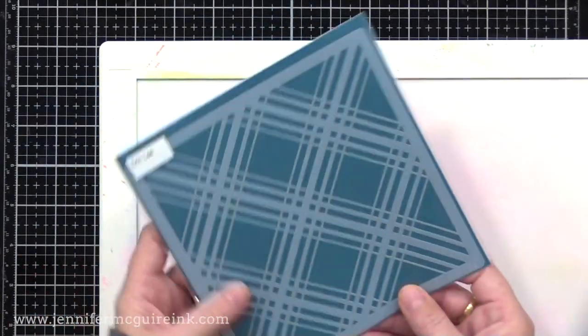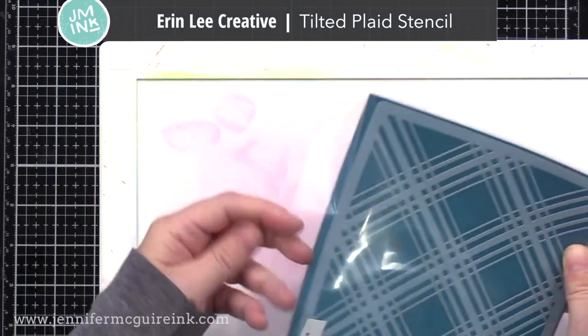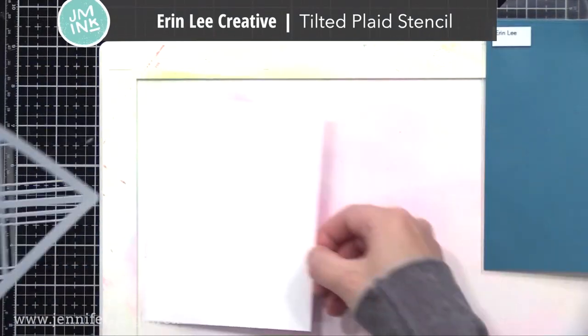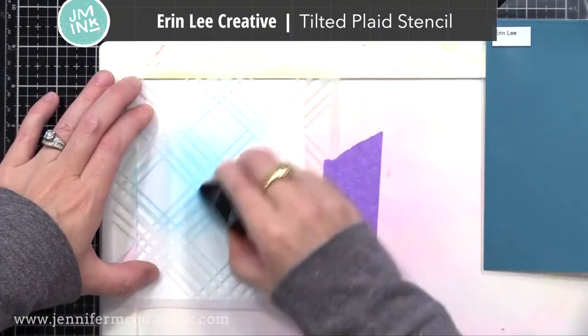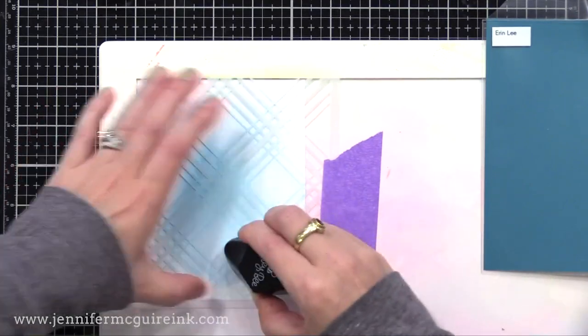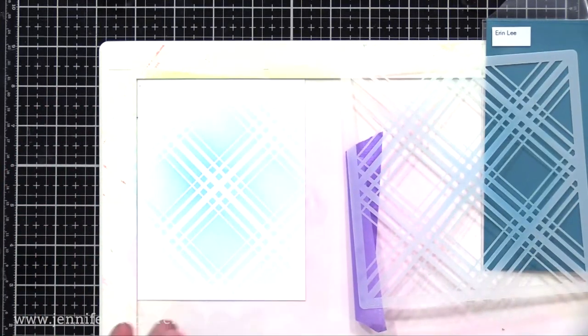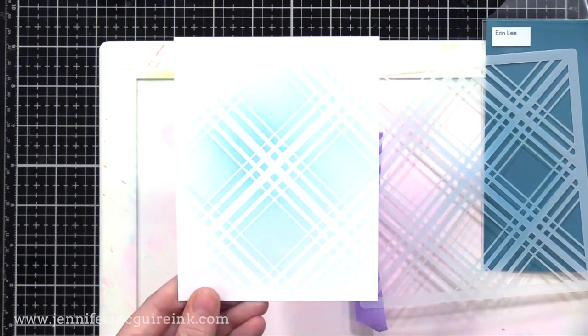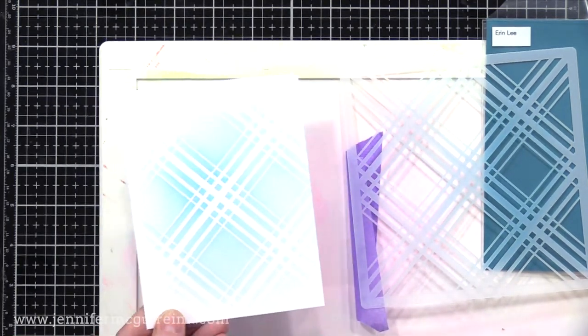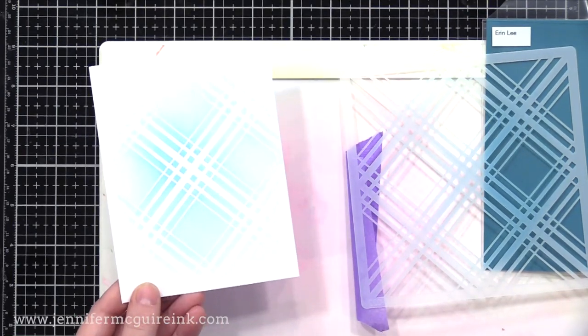I also think it's fun to have a nice simple plaid background stencil because it really goes with a lot of different styles of cards. You can also ink it up and then shift it and ink it up again to make it a more elaborate plaid. This one is from Erin Lee Creative — if you've never checked out her stencils, I encourage you to do so. She even has layering tie dye stencils that are super cool.